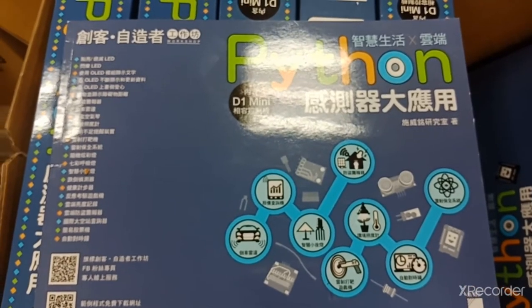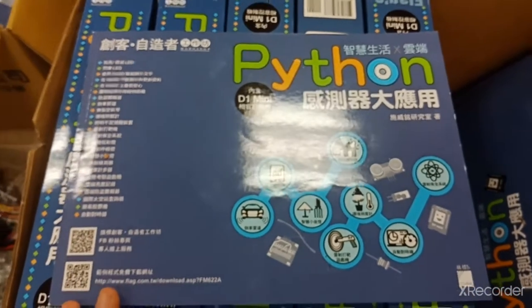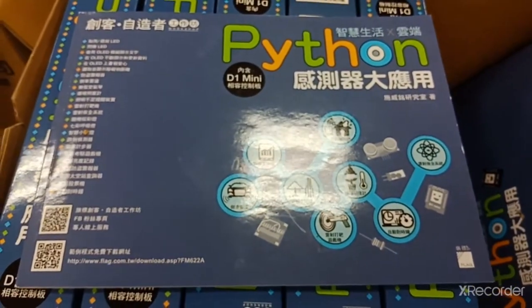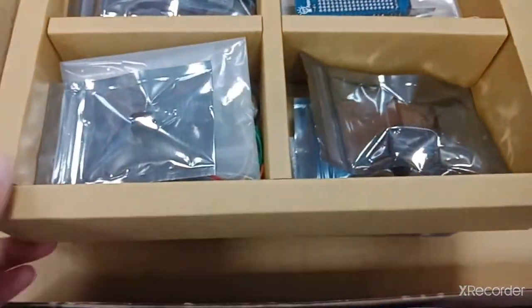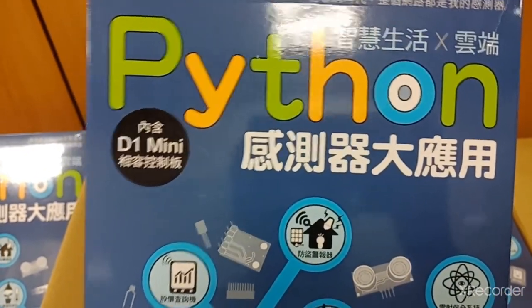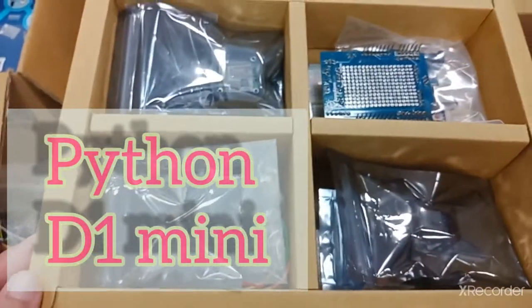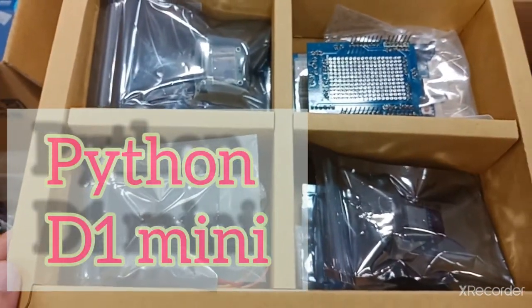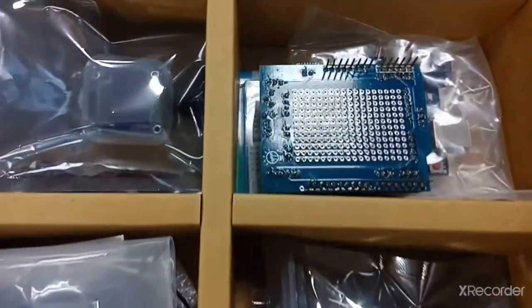Jadi ini persiapan kelas IOT untuk hari Kamis. Di sini menggunakan buku ini, Python dengan C1 Mini. Apa isinya? Isinya adalah peralatan untuk praktek kurang lebih seperti ini.